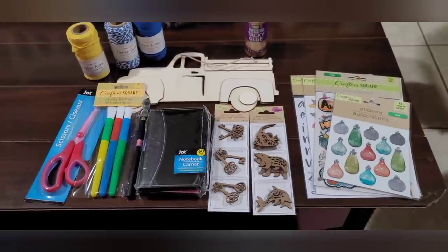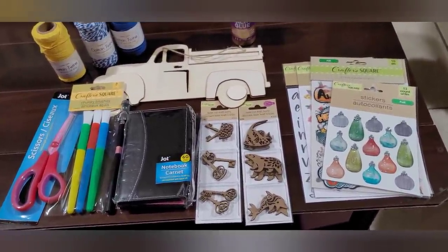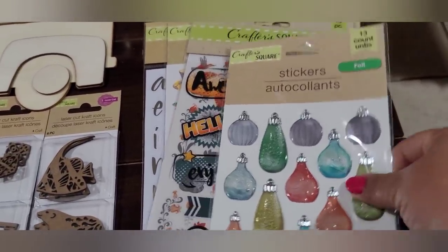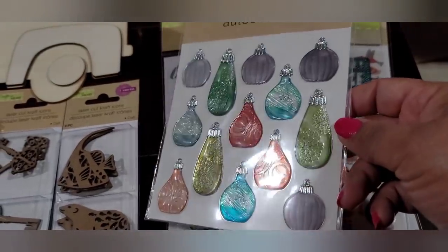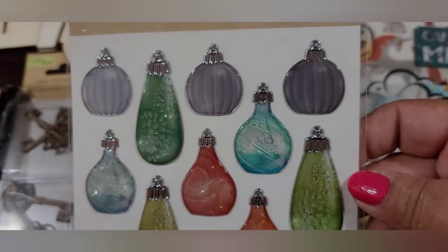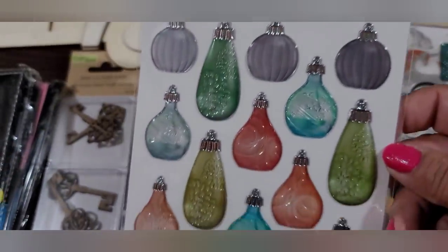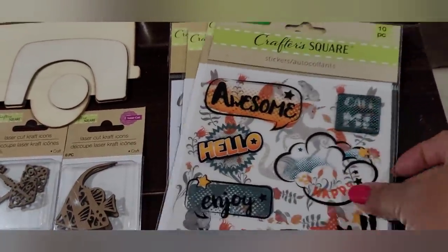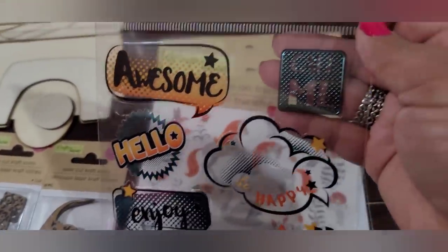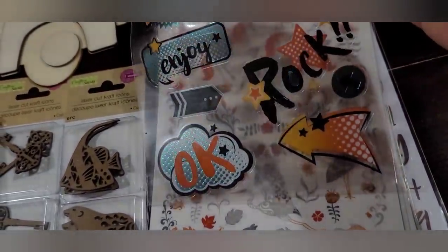Here are the Crafter's Square and Jot items I picked up. Let's start with stickers — look at these, they're iridescent-y, like perfume bottles. I love the shape, the colors, and the transparency. These are called foil stickers and you get 13 in this pack. And then this one — I'm thinking these are transparent ones — you get 10 in a pack and it says 'Awesome,' 'Call Me,' 'Hello,' 'Happy,' 'Enjoy,' 'Rock,' and an arrow with some stars. Super cute.